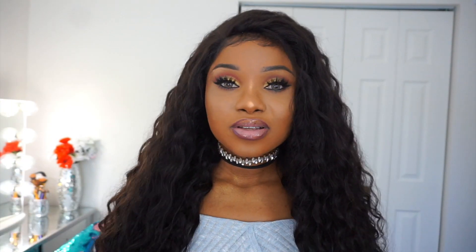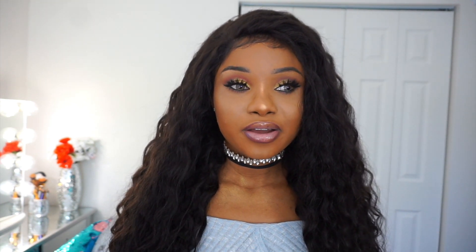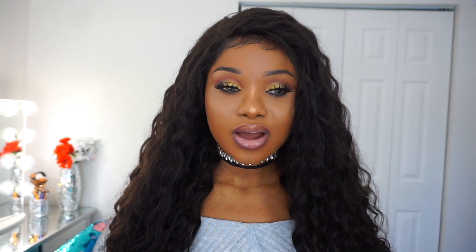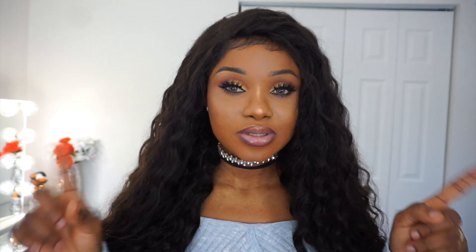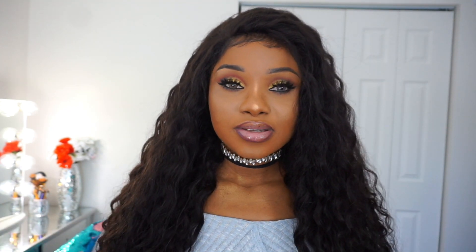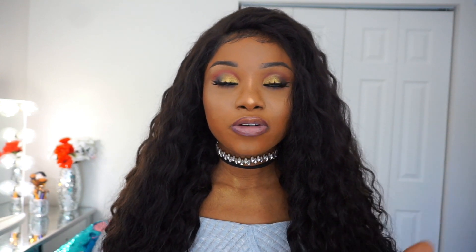I've been wearing this hair for about a week and I just want to share my experience. The hair took two days to arrive, shipped by FedEx — four bundles with a frontal. It didn't have any smell when it came in, which was a plus. My experience so far: no shedding, no tangling, and the texture is beautiful. To bring the curls back to life, I just spray a little bit of water and I'm good to go.